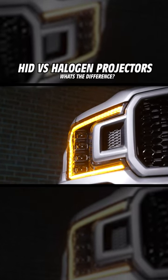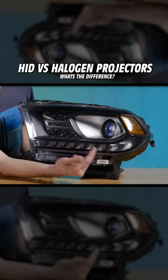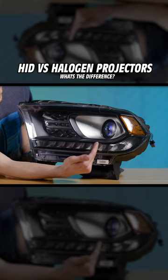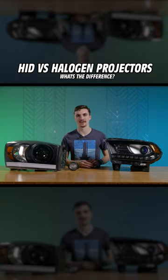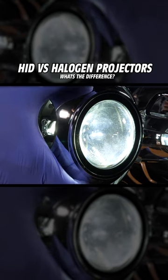We've been over reflector style headlights, so now let's go over projector style headlights. You can tell it's a projector headlight by the projector lens right here. This is a bi-halogen headlight, so it's going to have a halogen bulb in that projector that's going to function as both your low and your high beam.